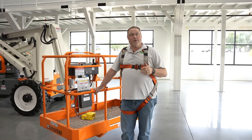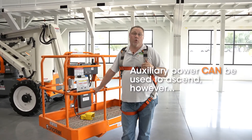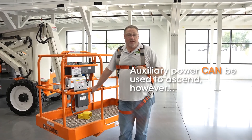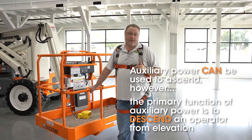It is important to understand that even though the auxiliary power or emergency power system will allow you to operate into the boom up positions, its primary function and design is to bring you down from elevation. Thanks for watching. Make sure to tune back into the Toolbox for more helpful content.